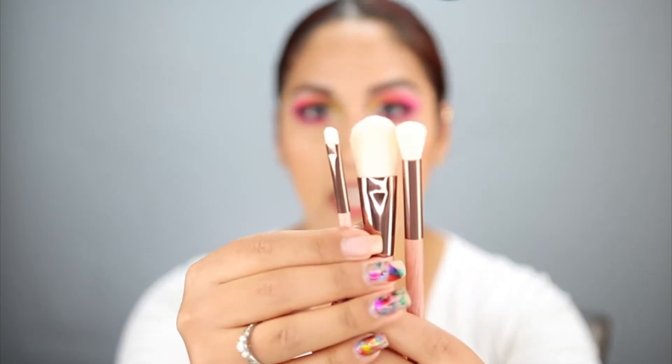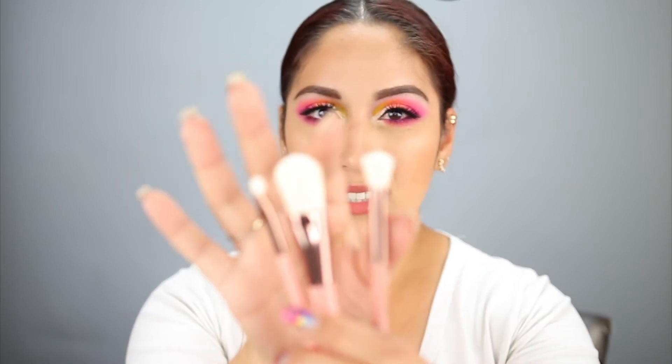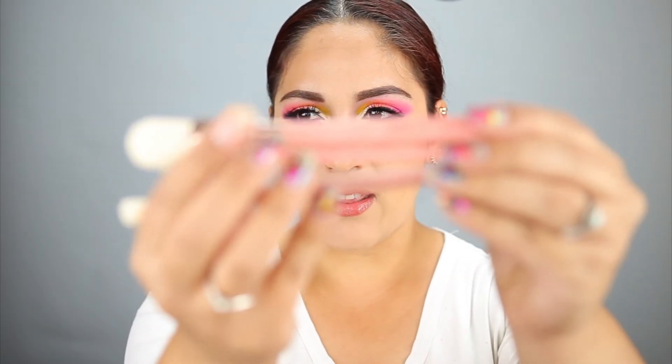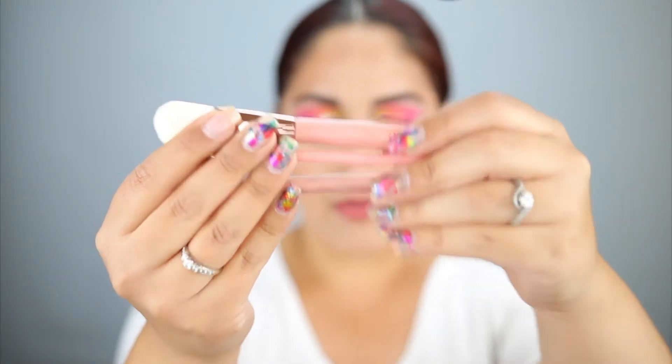Next I see the Luxie Gaia brush set, which retails for $30. It's a three-piece brush set. The packaging is really nice — when I saw what I had in my box before filming, I thought it looked like a natural type box. Here's what the brushes look like: you get a flat shader brush, like a foundation brush, and a larger eye blending brush — more on the stiffer side. I'd probably use that one to blend out concealer. The handles are wood — they're really cool and unique, very pretty.